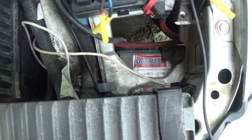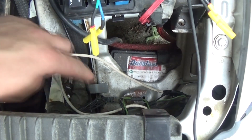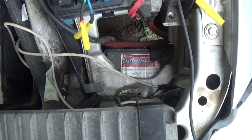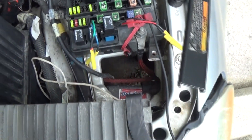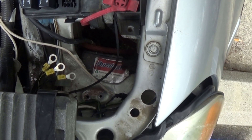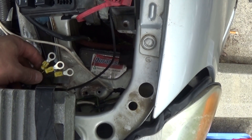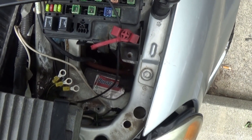This is the wire the owner added for the headlight's extra ground. Looking at the diagram, ground G108 is the same one that feeds the headlight — so that was the red flag that we have a problem on the ground side of this relay. I didn't have an eyelet big enough for all the wires, but I put in three of them. I cut enough to remove all the corroded wires from the harness — this should take care of it.